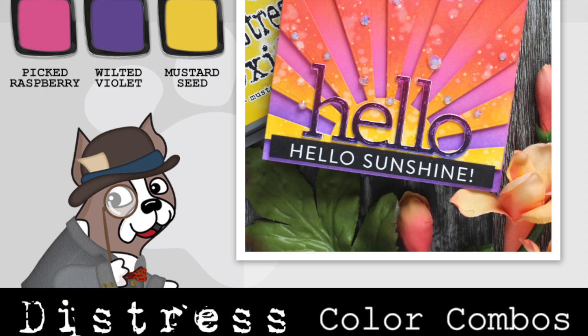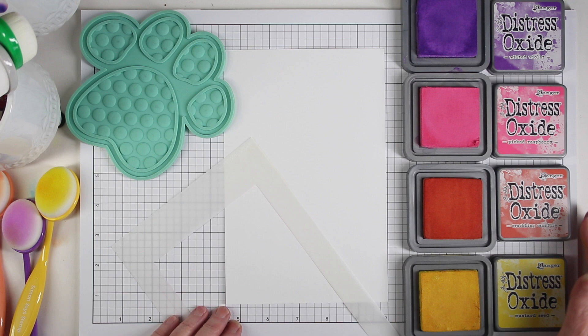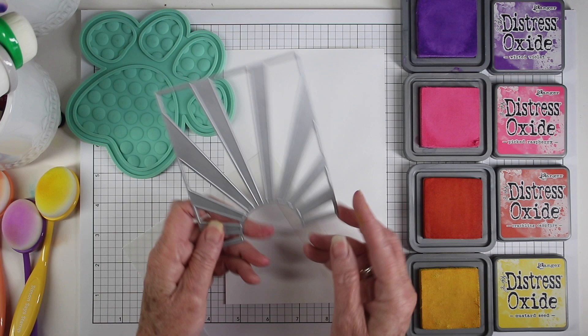To create a bright sunburst of color, I'll be working with oxide inks in this combination, going from mustard seed first. I'm also using the sunburst die from Simon Says Stamp for the main focus of the card.